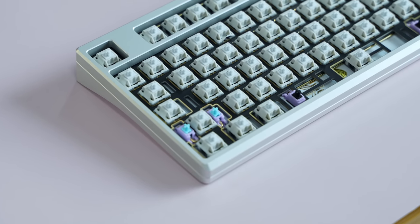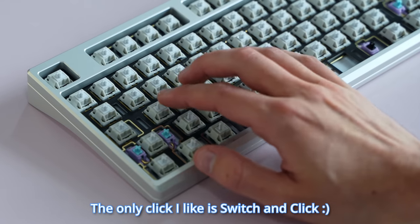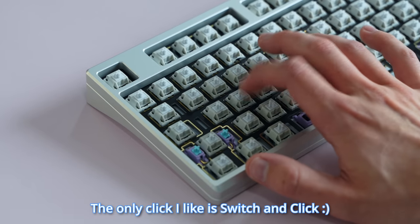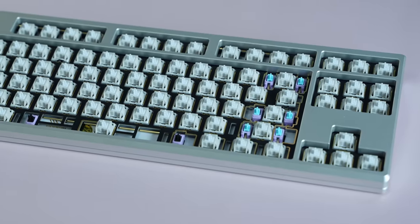These Huskies are a linear switch, which means they don't have the little bump or click — which we hate. Clicks never wanted to sit with me at lunch because I kept talking about Minecraft, which wasn't cool at the time. It's kind of mean, honestly. Anyway, these feel pretty nice, and I think they'll give the board a relatively thocky sound. Yeah, we said thock — that's how you know it's a Hippio Tech video.